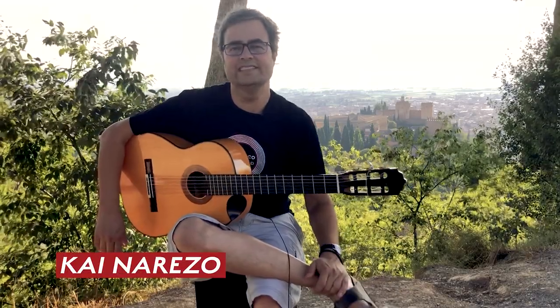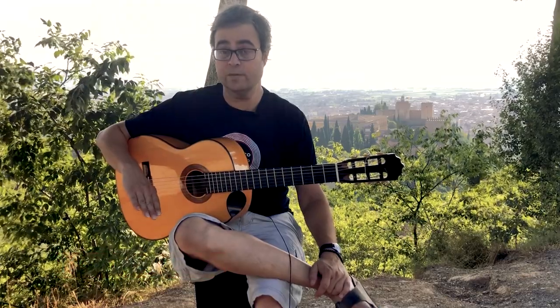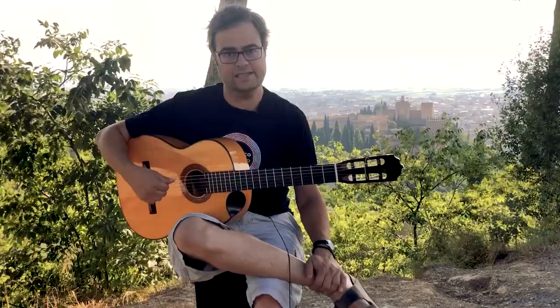Hey, I'm Kai from Flamenco Explained, and today we're going to look at a right-hand pattern for something called soleá por bulería, and for you guys it's really just another excuse to really practice your rasqueados.